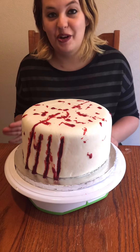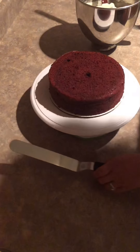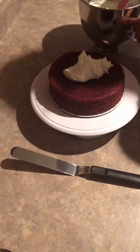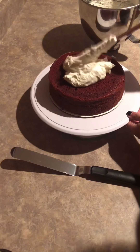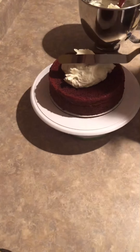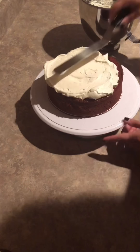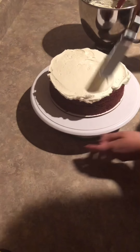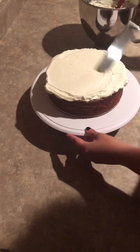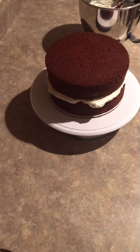I'll begin by taking two 8-inch round red velvet cakes and I will add my homemade vanilla buttercream to the first layer, placing a nice big portion of buttercream right on the cake and smoothing it out with my offset spatula. Once that is smooth enough, I will place the next layer right on top and smooth out my sides.